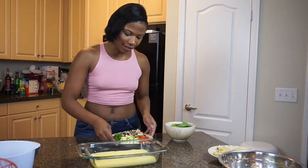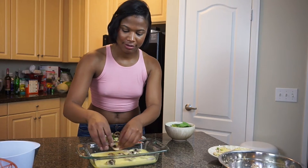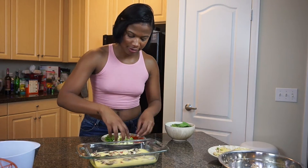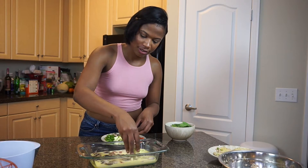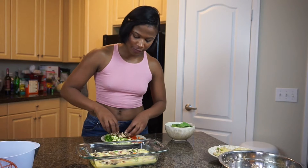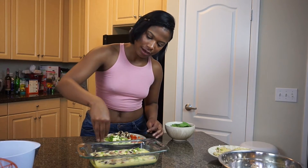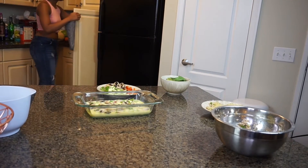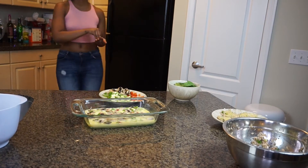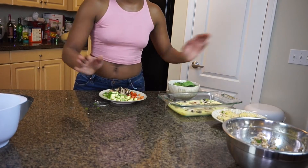Let's add our veggies. I like to do the mushrooms first, then the bell pepper, then the squash, and then a little bit more bell pepper — it just makes it look really pretty. Then we're going to finish it off with some green onion. I think I want to add a little bit more salt. Let's set this to the side and check on our bacon.